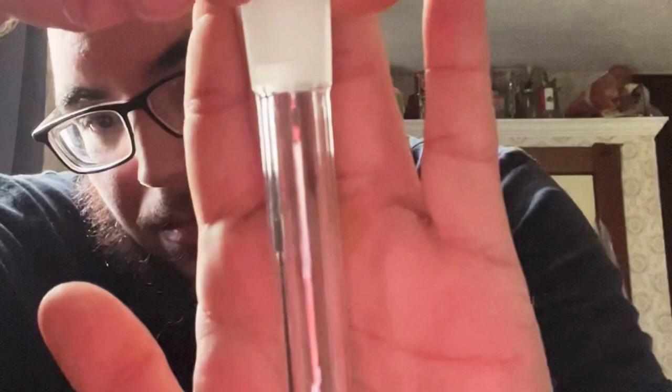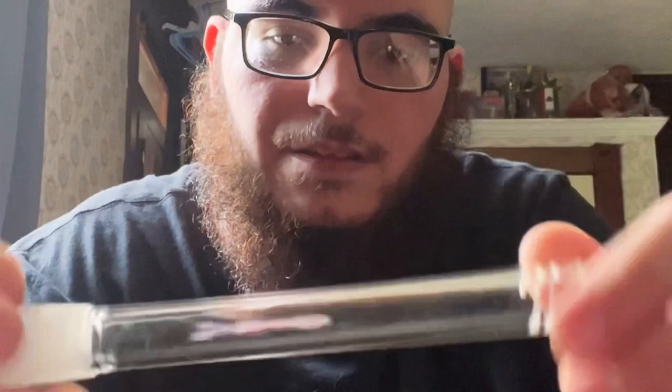Before we get into the big part, look at the downstem and bowl. Forgive me for all the lighting — I don't have all the equipment yet, just starting out here. Here's a glass stem. It's thick; you can tell it's USA made. A 14-millimeter bowl, female, I believe.